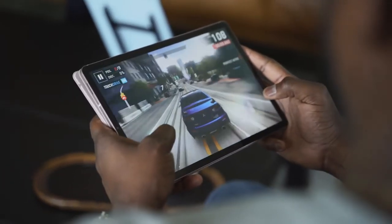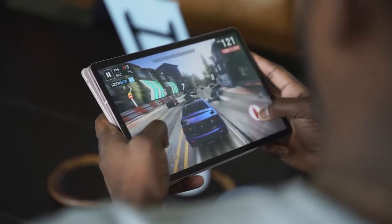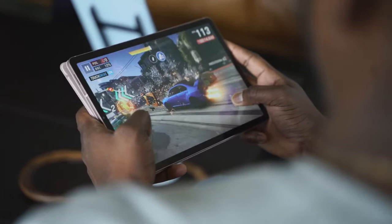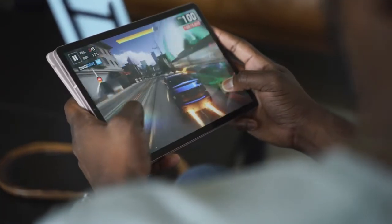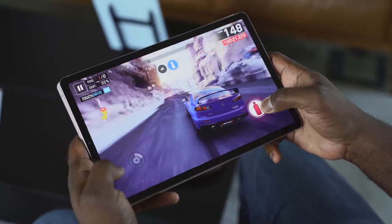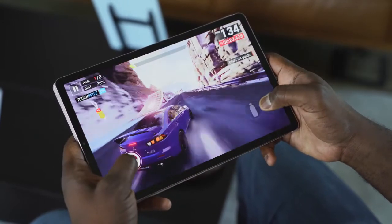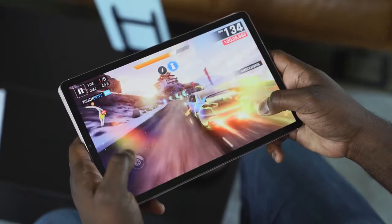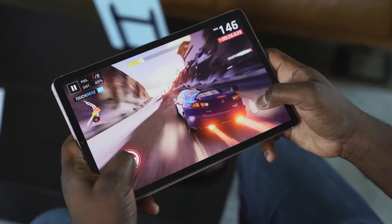This device comes with either a 6GB variant with 128GB of storage, or an 8GB variant with 256GB of storage. Performance is great — looking at Asphalt 9 on an Android tablet is something you don't see. It looks vibrant on screen, it's sharp, the performance is great. I had a blast playing with it and it ran really well.